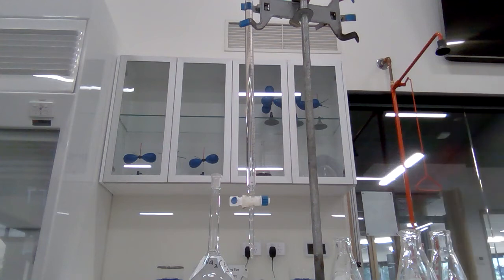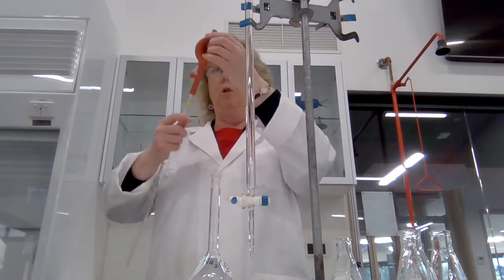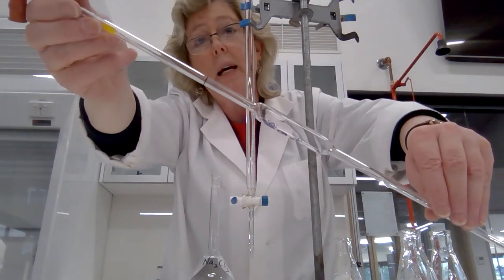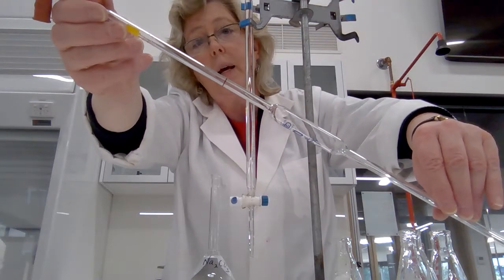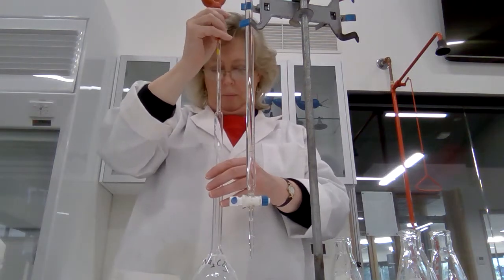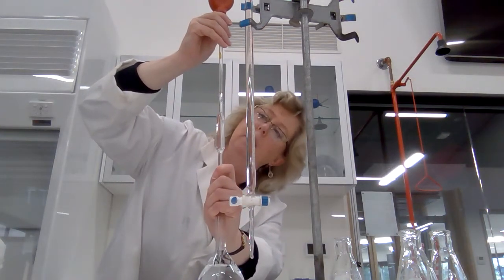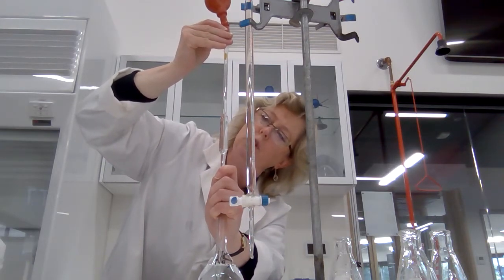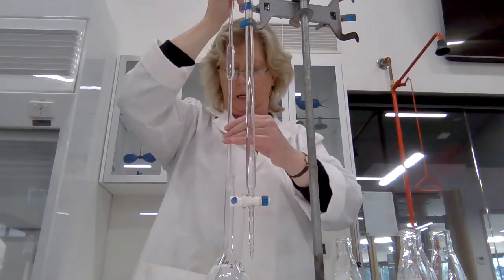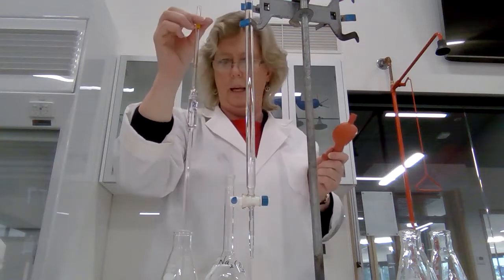Now I'm going to use the pipette filler to get 20 millilitres. Like the volumetric flask, the pipette has a line — a brown line — that indicates exactly 20 millilitres. When I fill it to the line using the pipette filler bowl, I can take the liquid right up to that line. I have to be careful at the end to make sure I end up right on the line. I'm a bit over, so I'll go down a smidge — perfect. I'm going to put that into my conical flask.